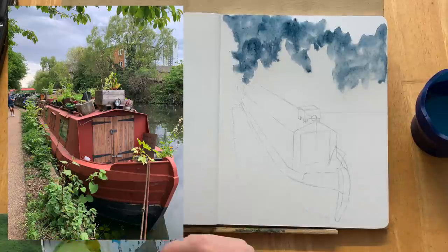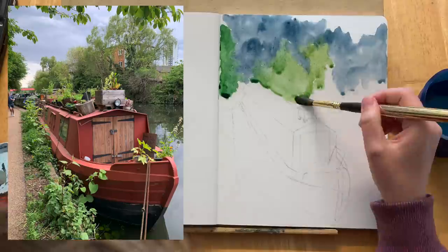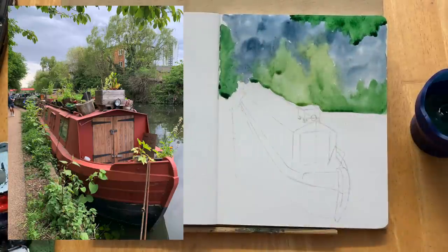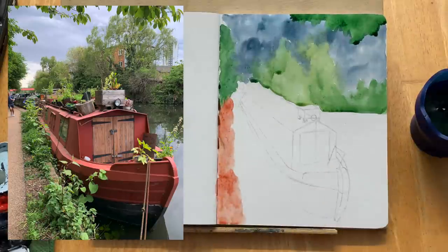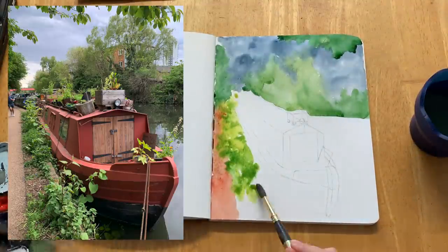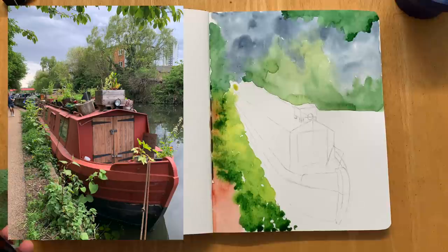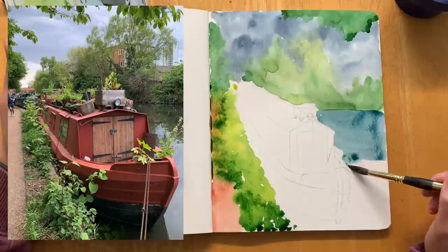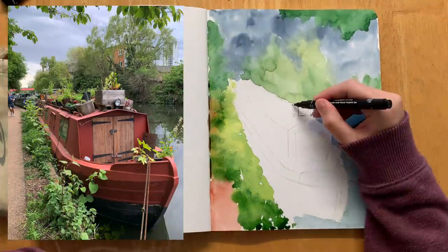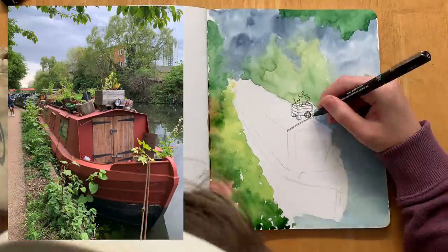In this sketch I just wanted to show you my process that I've been playing with a lot recently — doing a wet-on-wet background with a sharper foreground object. Here I'm going in with my indigo, definitely over-emphasizing the moody sky. This was a photograph I took whilst out walking along the River Lee in the Hackney Wick area of London. The river is just filled with loads of these narrow boats or canal boats, and they all have their own little personalities and characters and decorations — I absolutely love them.